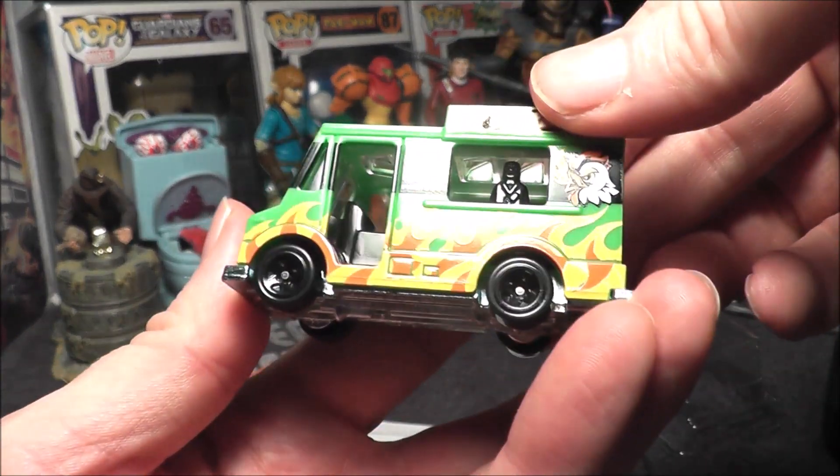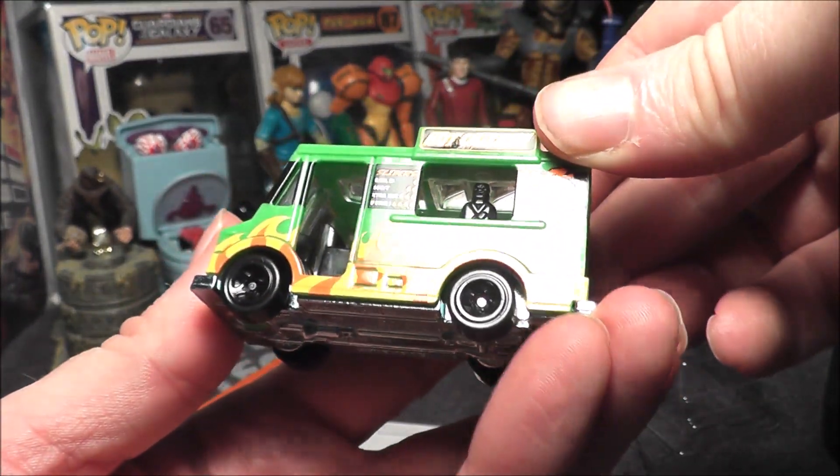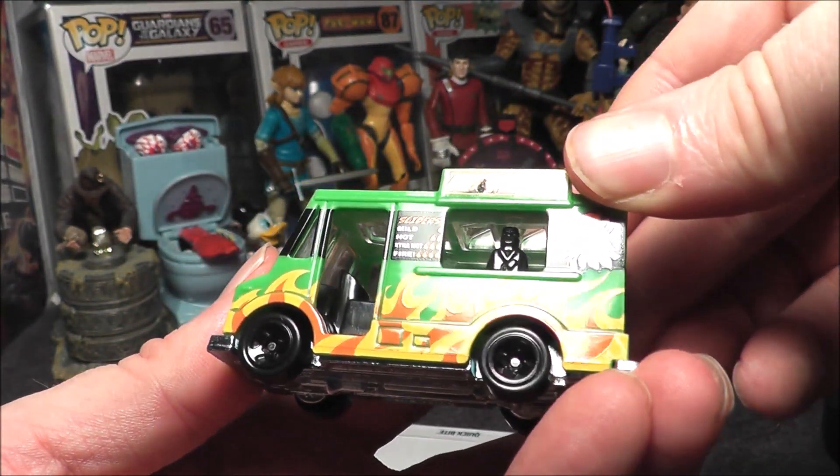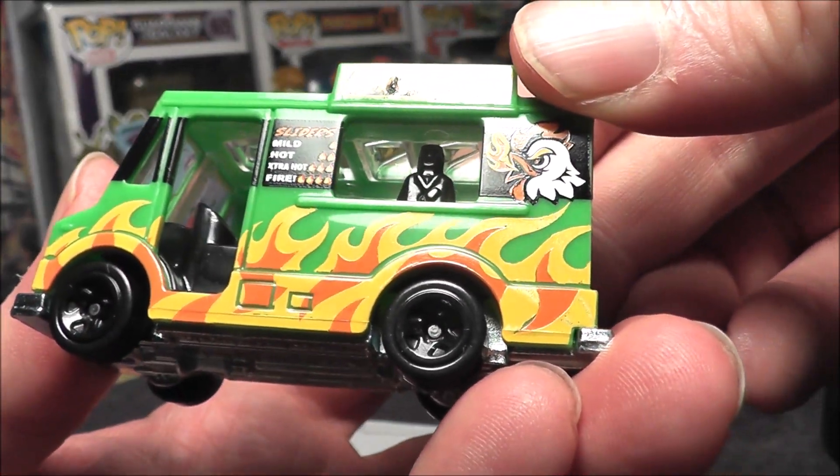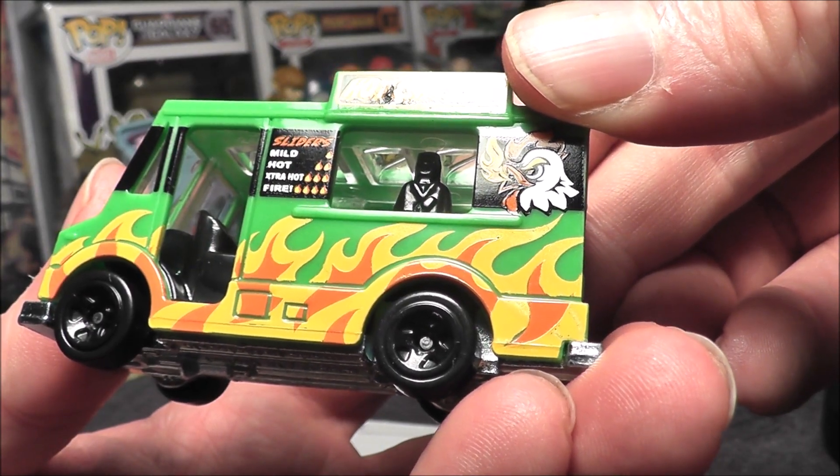Here it is. This has an interesting — oh, there's a little person in there, almost spooky looking to be honest. We've got sliders, mild, hot, extra hot, and fire.